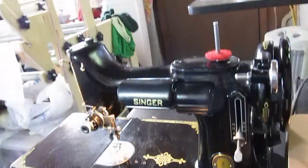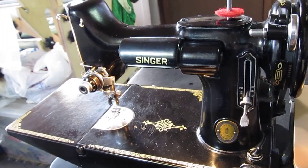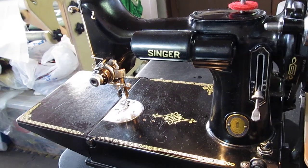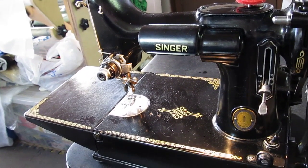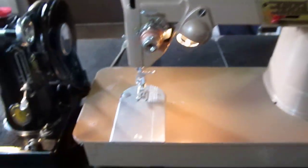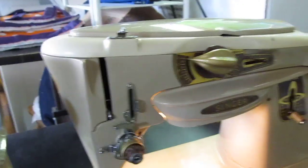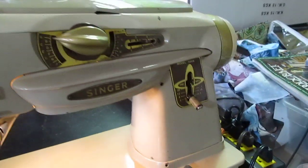Today for your viewing pleasure, we have a trio of singers. First of all, a Singer Featherweight 1951 Centennial Edition, a Singer 328k made in Great Britain — check out the top on that thing, looks like a missile — and a Singer Rocketeer 500A.